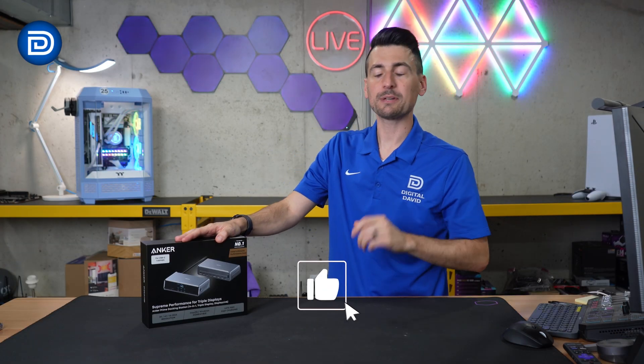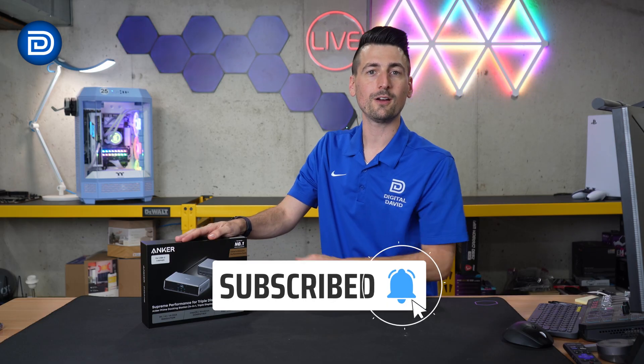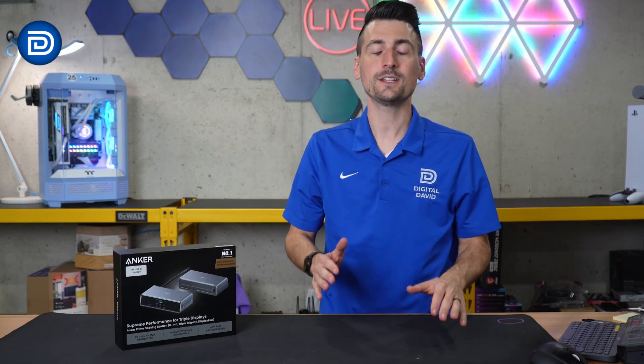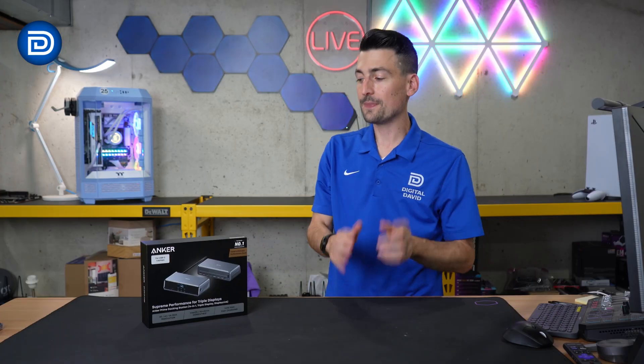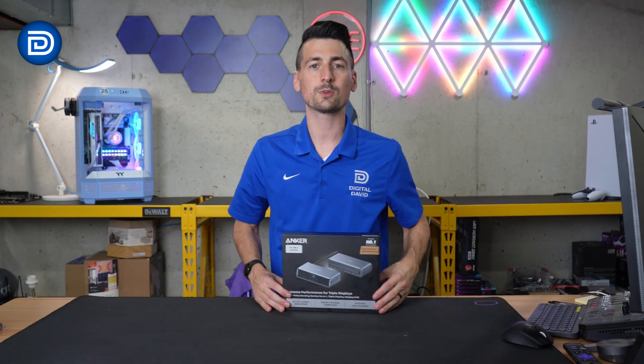Hey everyone, today in this video I'm going to be checking out the Anker Prime 14-port triple display docking station. Anker did send me the sample, but any opinion expressed in this video is strictly my own. That being said, if you're interested in this product or want to find out more about it, the link will be in the video description.